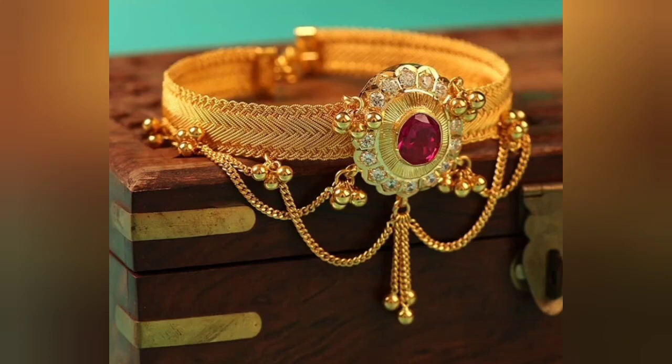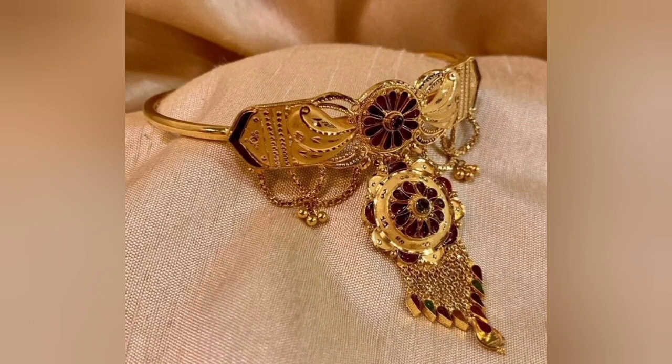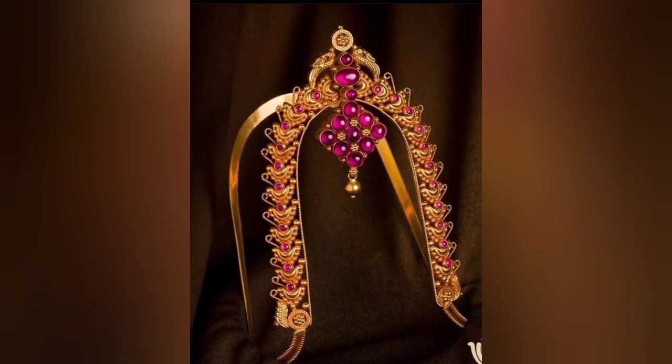Hello everyone, once again welcome back to my channel, our fashion hub. In today's video, I am going to show you the very pretty designs of gold baju band.